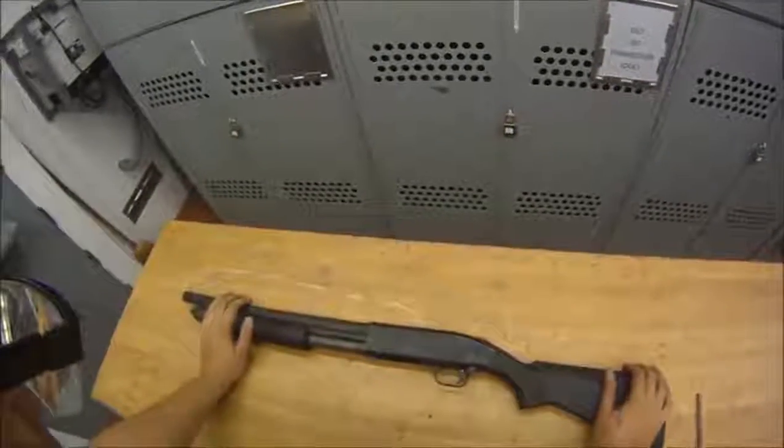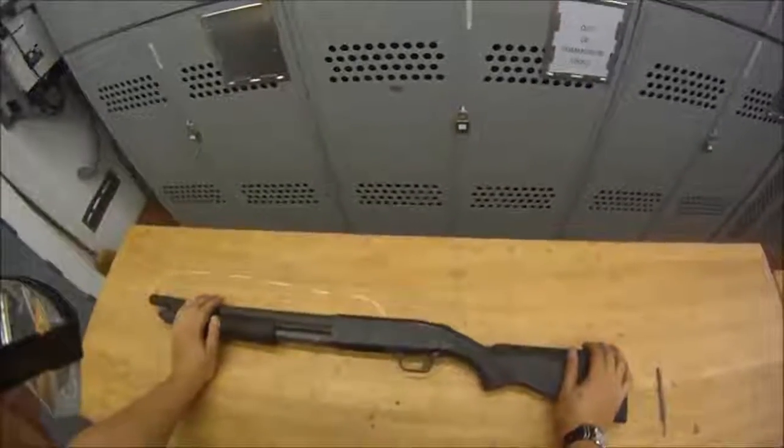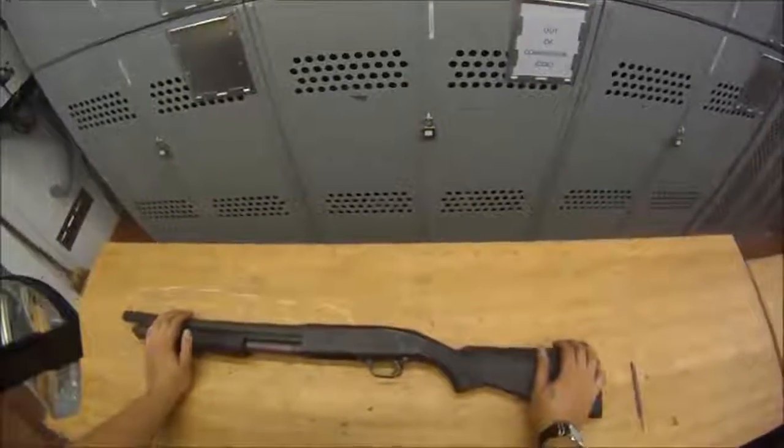That completes our video. I went over disassembly, reassembly, and the function check of the M500 shotgun. Thank you for watching — I'll catch you next time.